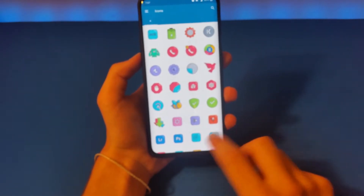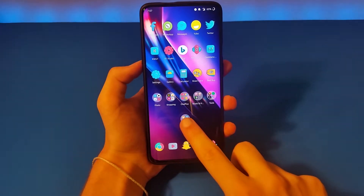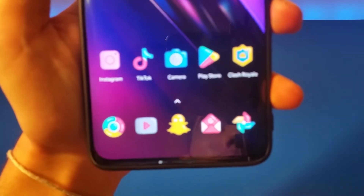So, Olympia Icon Pack — this is the first one. It is applied right now on my OnePlus 7 Pro. I think they look very nice.